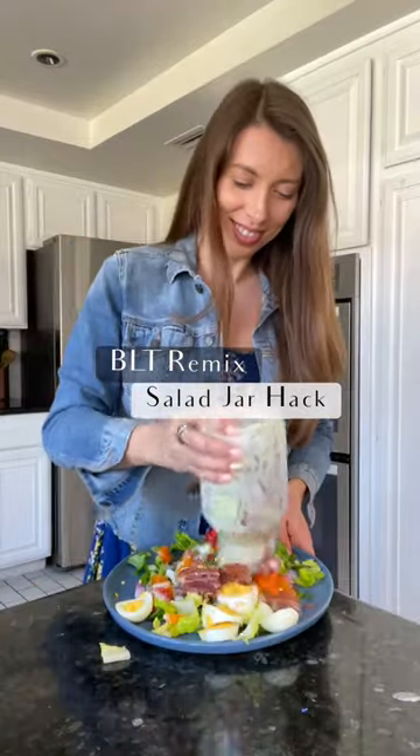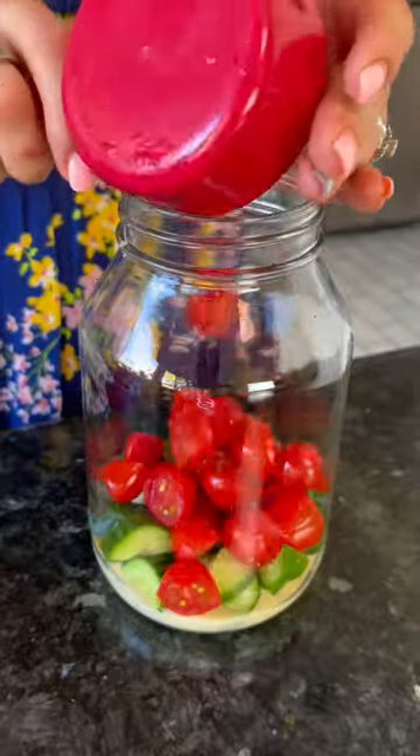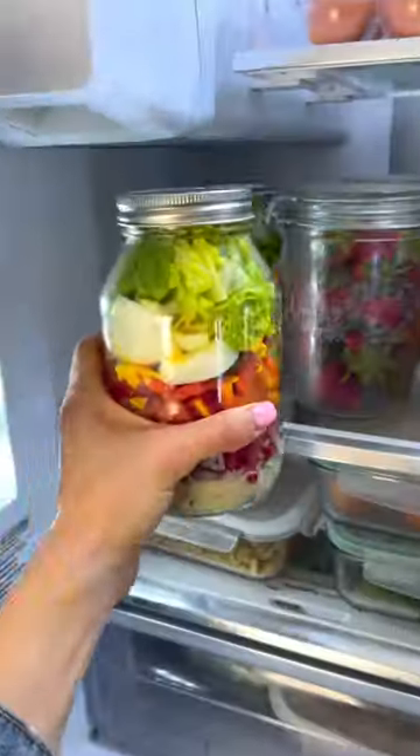Never have a soggy salad again with this salad jar hack. Who said salads had to be boring? This BLT combo is the bomb. Paleo ranch on the bottom, tons of veggies, bacon, eggs, lettuce on top — and the way you stack the ingredients will keep it fresh and crisp.